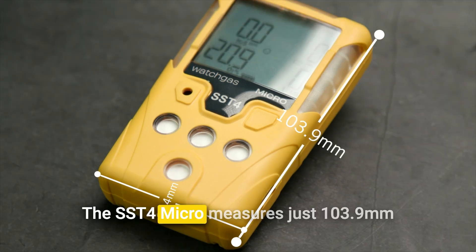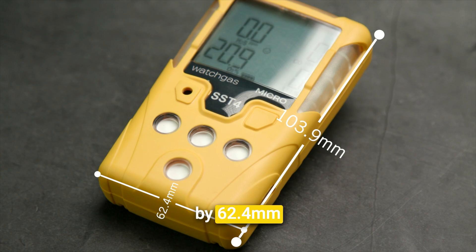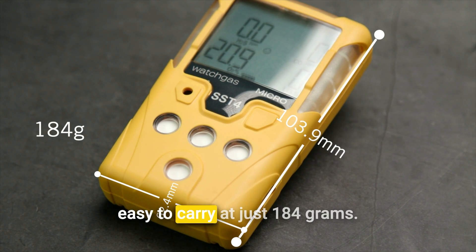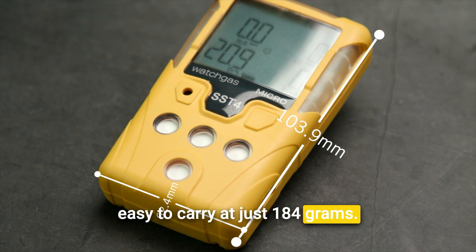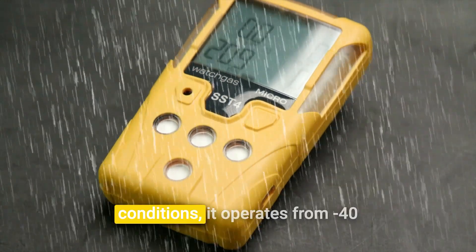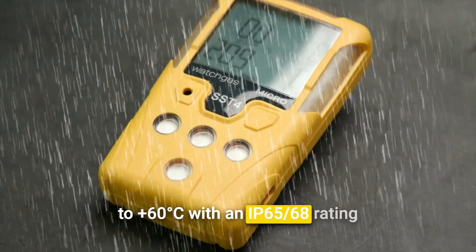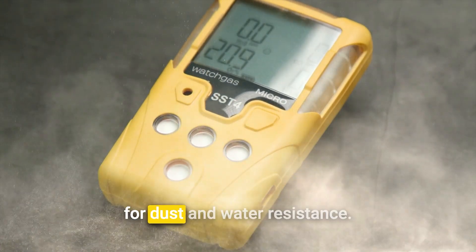The SST4 Micro measures just 103.9 mm x 62.4 mm x 26.1 mm, making it lightweight and easy to carry at just 184 grams. Designed to withstand the toughest conditions, it operates from -40 to +60 degrees Celsius with an IP65-68 rating for dust and water resistance.